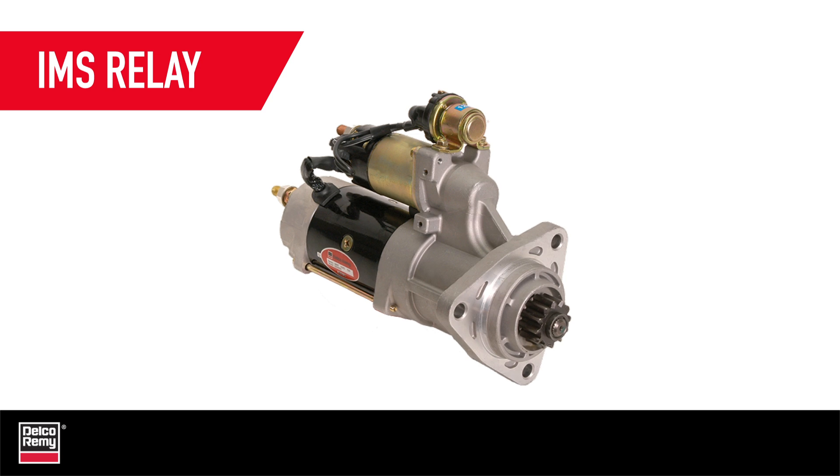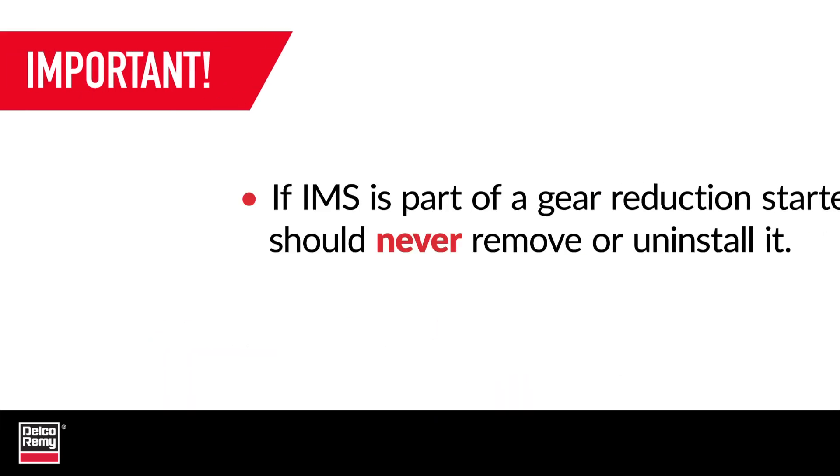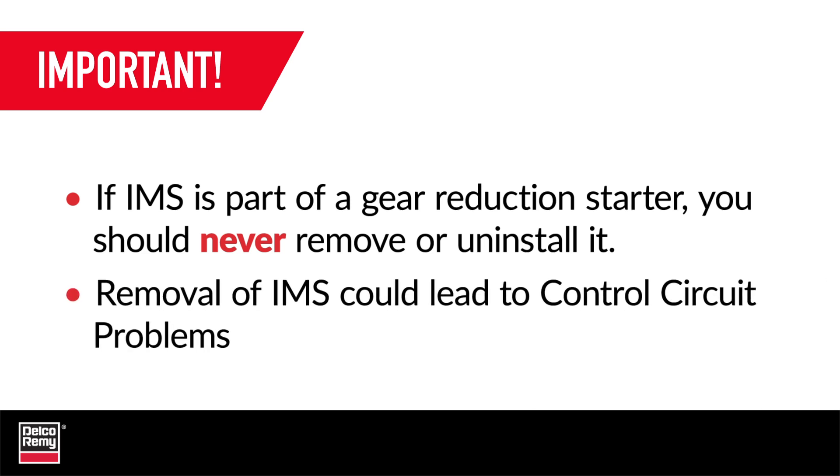The final point is the integrated magnetic switch, or IMS relay. The IMS reduces voltage drop and controls battery current to ensure the solenoid receives the maximum available voltage in any starting condition. If the replacement gear reduction starter already has an IMS attached to the unit, then you need to leave the IMS on the new starter. You should never remove it or uninstall it — doing so could result in control circuit problems and will void your warranty.